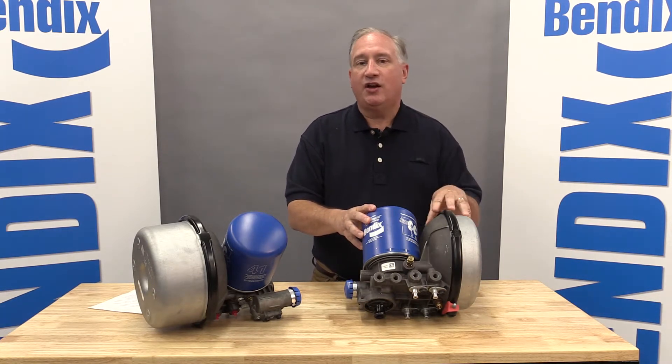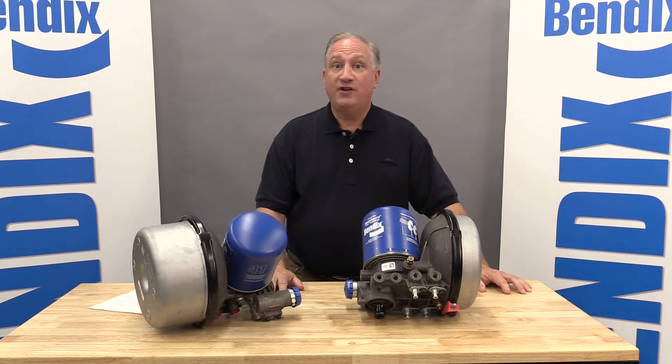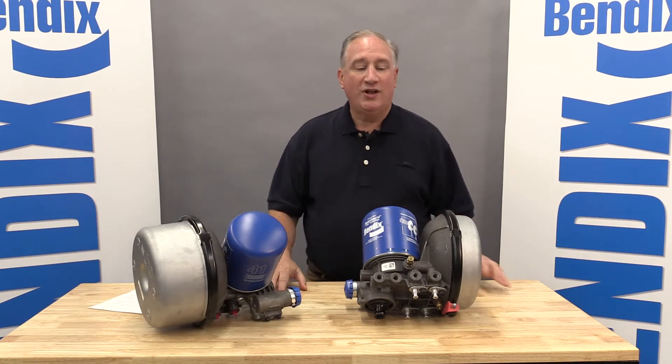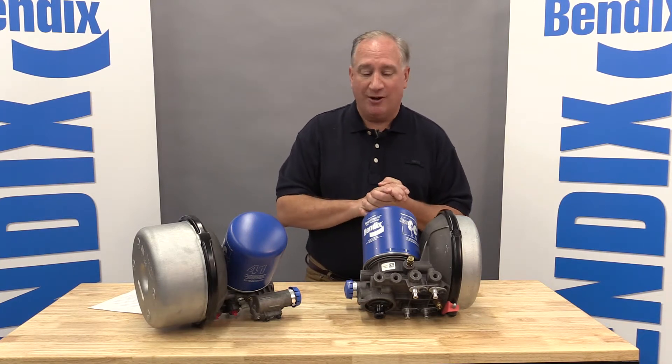When we designed the ADHF, we really started with a clean sheet of paper. We got a lot of feedback from both fleet customers and our OEM. So what's different about the dryer, and what makes it better than existing product? We'll look at a few details now.